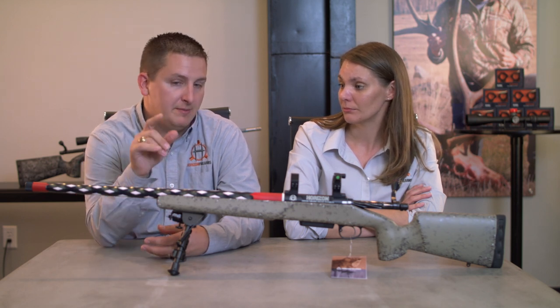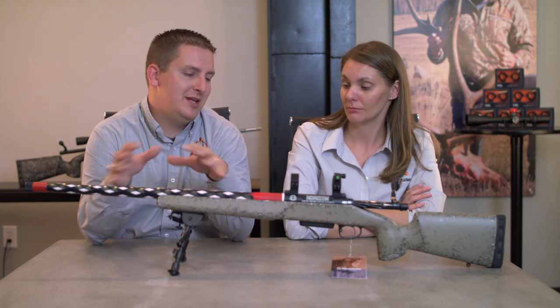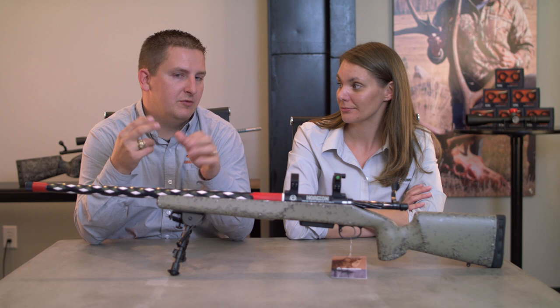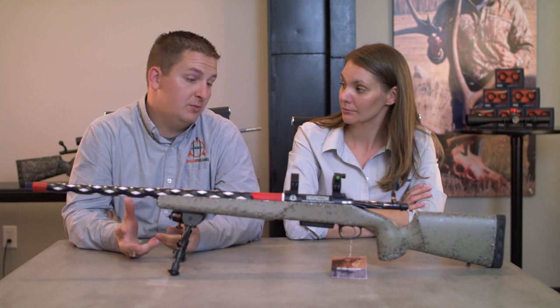That's huge. What it comes out to is that a steel barrel fluted in the correct way can be very close to what a carbon fiber barrel would weigh. Where that weight makes a big difference is not just net weight but balance. It's about where you put your weight — that makes a rifle feel and handle a certain way. With fluting you can kick your weight back and it makes the rifle feel more balanced.